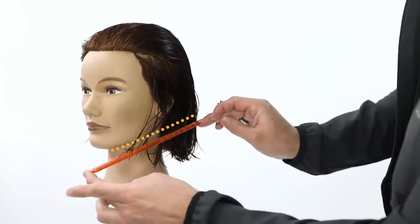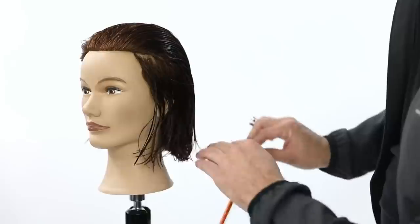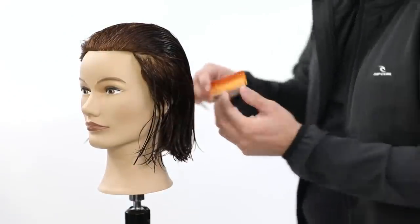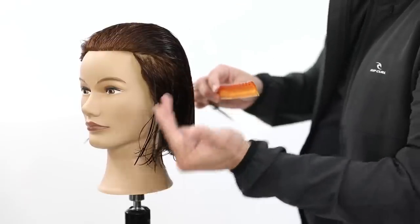My goal with this haircut is to make sure that I follow the angle, follow the chin line, and have a little bit of a forward fall to the front of the haircut. So I don't want to have it super extreme. I think when people think triangular, they over-direct everything really far back, and then it becomes too extreme in the front. I want it to be nice and soft.